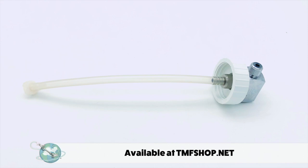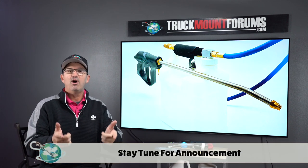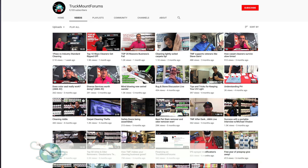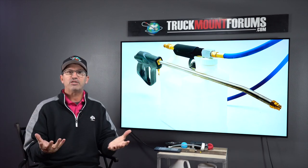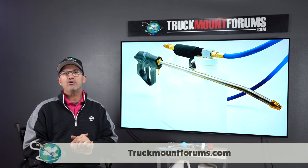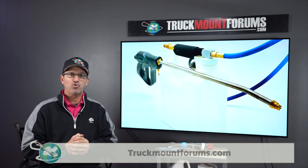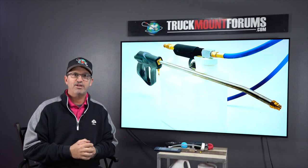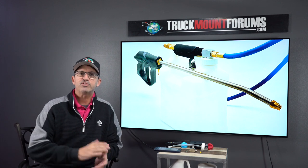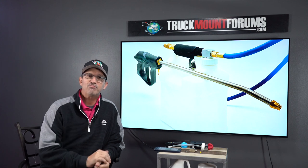Remember, the injection sprayer is a game changer, and now you know that if it's operating properly, it does a great job, saves you time, and makes you a ton of money. Also remember that TMF is a game changer too. Please subscribe to our YouTube channel so every time a new video comes out you'll get an alert. We built this production studio for you to benefit and raise the quality and bar of the whole industry. Don't forget we have the largest forum at truckmountforums.com, a Facebook group for instant answers, TMF Academy, and tmfshop.net for all these fine products. I'm Rob Allen with Truckmount Forums — have yourself a great day.